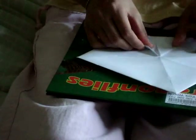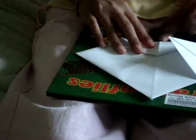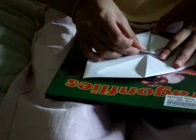Turn it around and use each corner of the middle again. When you're done folding it, it will look like this.